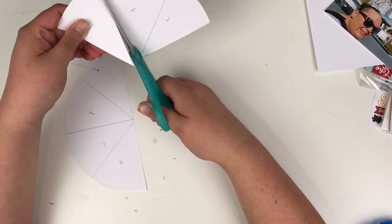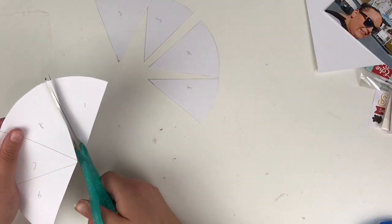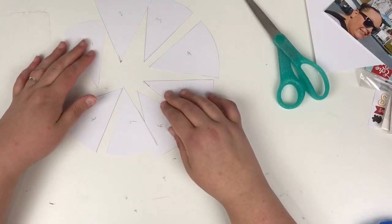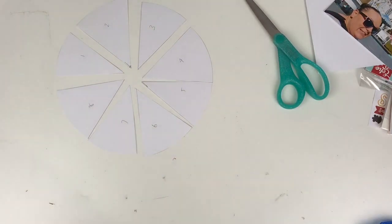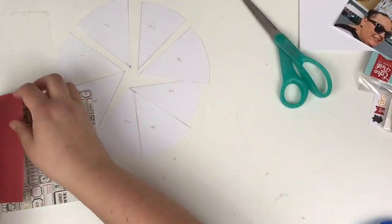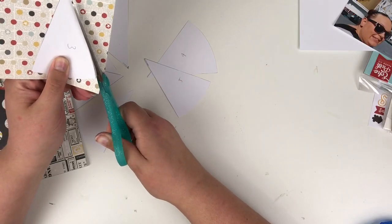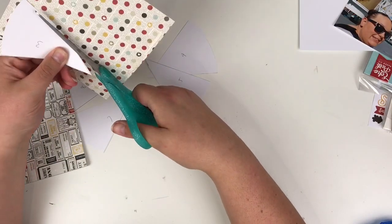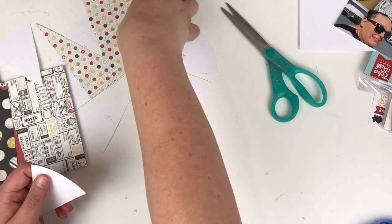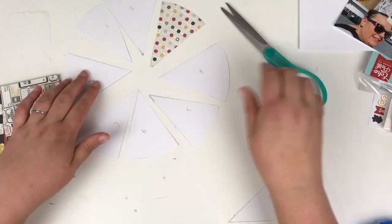The reason I've numbered them is because if they get mixed up it's very difficult to put them back in the order they should be in. They're pretty much equal sections but it's not an issue if they're not exact — mine aren't exact at all. This is going to be a Disney layout, so I'm going to use the Say Cheese collection. I'm just using that template to cut around the pattern paper and I'm going to do two of each section.